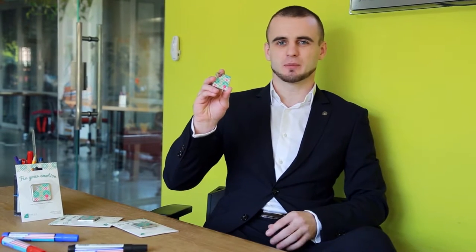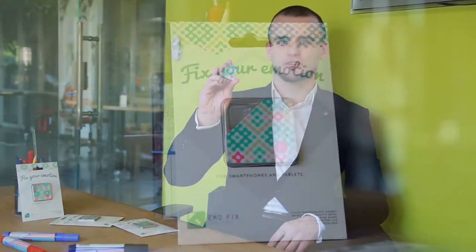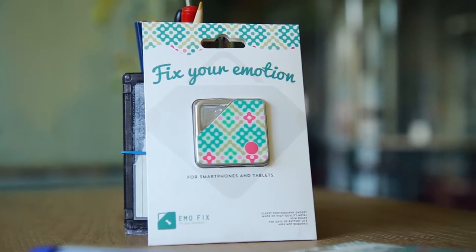Hello, I am Vladimir and this is EmoFix. EmoFix is a Bluetooth-enabled device for taking photos and videos from your smartphone remotely.